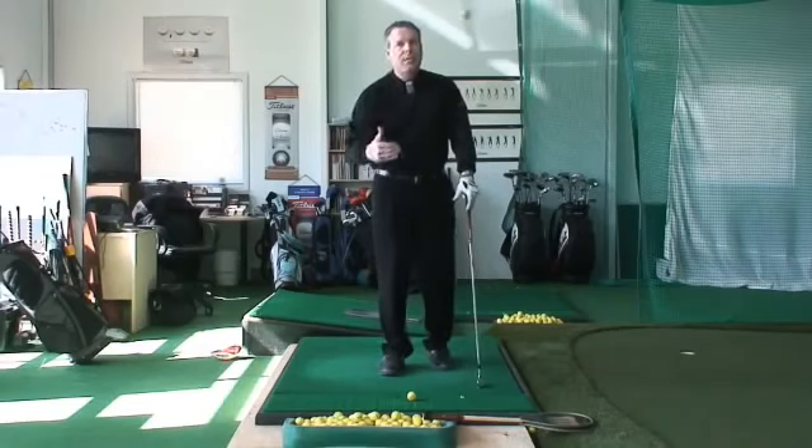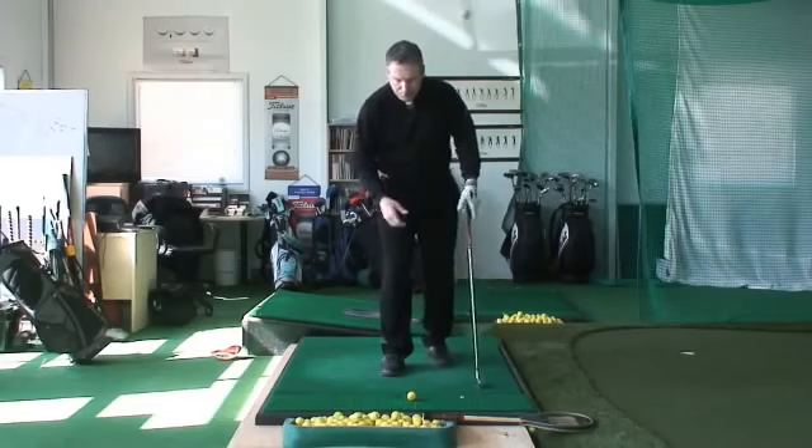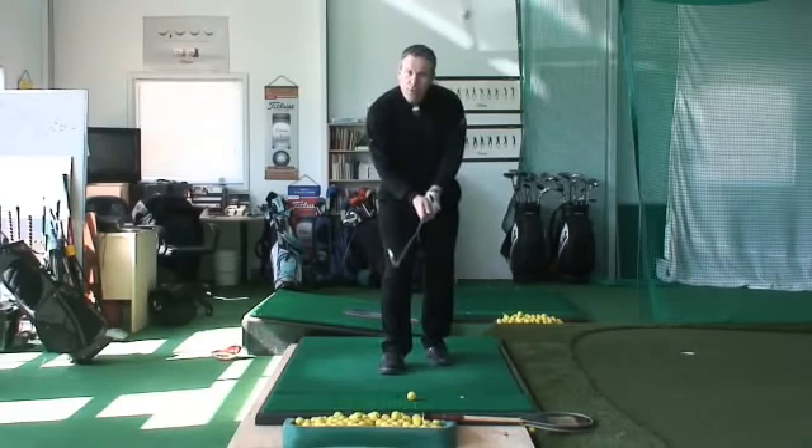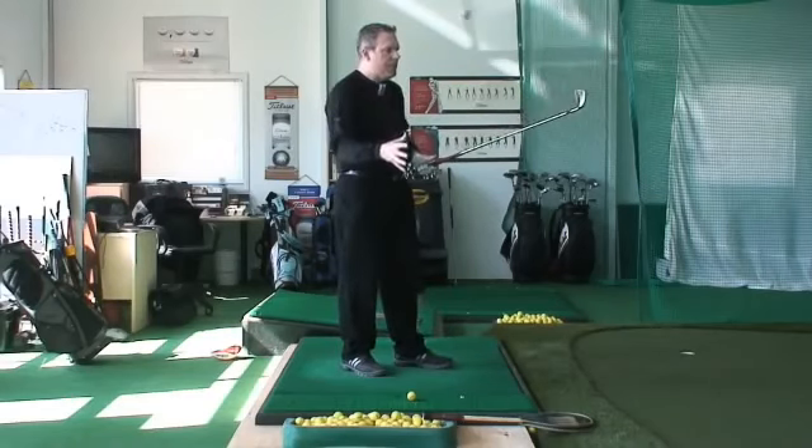But the average person that I'm dealing with on a daily basis, average golfers like you and me, we're looking for a more efficient motion. And the efficiency of the wrists — let me describe, I'll give you a couple of analogies here.